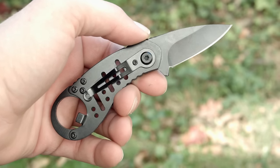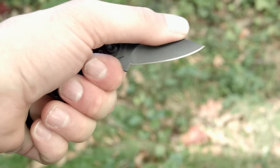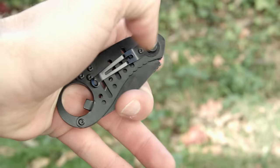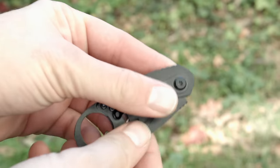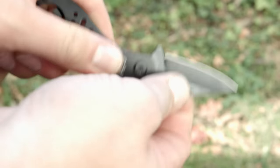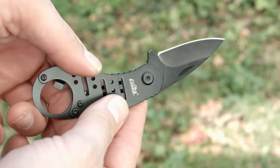It has a slip joint mechanism so it really doesn't lock, but stays in place very well with a firm click. Gas station knives tend for the blades to either open too easily or not be easy to open — this one falls on the it ain't easy side.